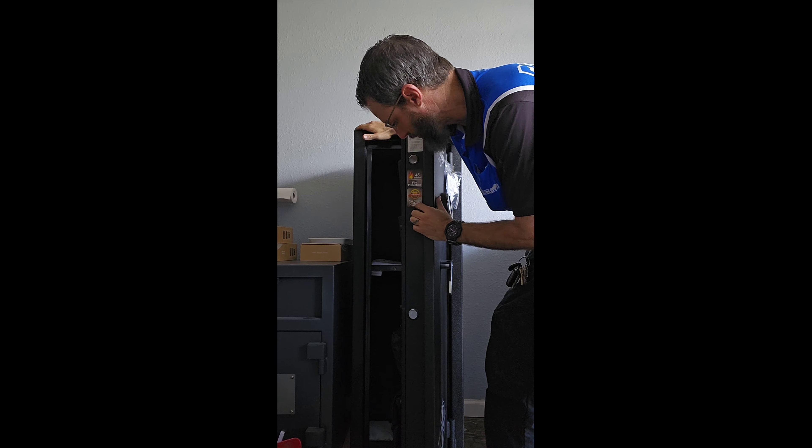Same thing if it's in a fire. If this safe is in a fire, it's going to protect your goods up to the rating that it says it will, and they'll pay me to come open it. They'll send you a brand new safe and get you all set up and taken care of.